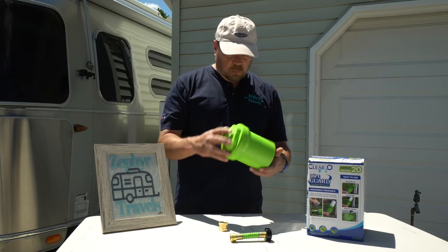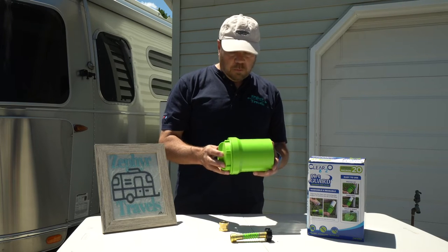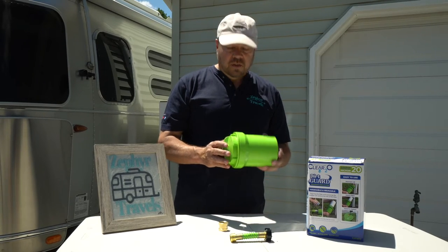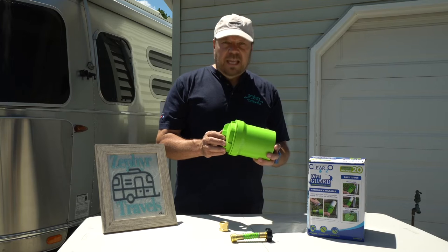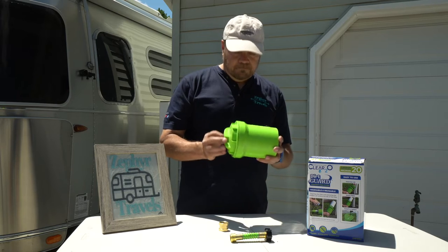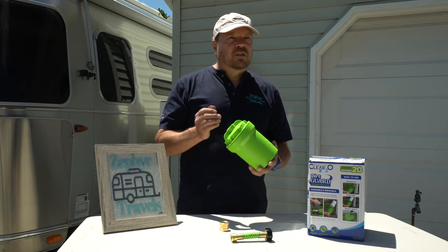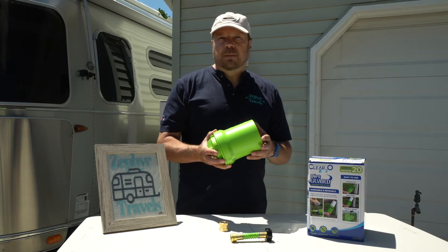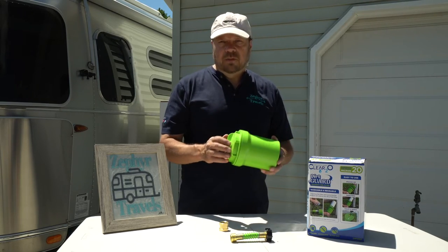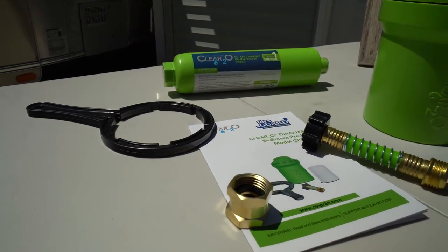I hope you enjoyed this video. We got a chance to look at this brand new product that just hit the market within the last few weeks. Clear 2O did send this to me for evaluation — I didn't pay for it — but my comments and feedback are my own. I think this is a great item; it solves a real need for people with smaller RVs or RVs without a lot of storage, giving you a two-filter water filtration system.